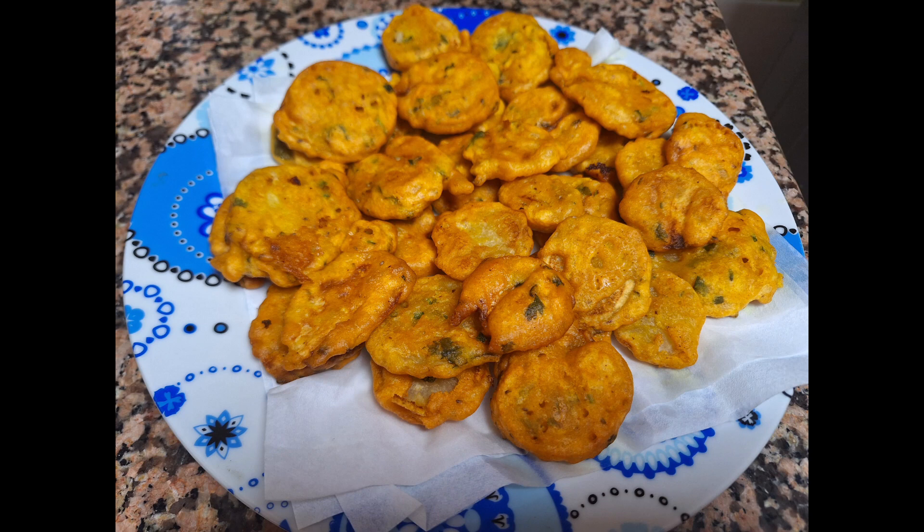Sweet potato pakodas are ready. Serve hot with tomato ketchup or mint chutney and enjoy. Hope you liked my video, thanks for watching.